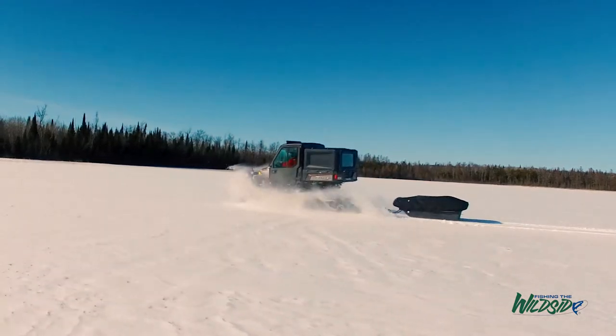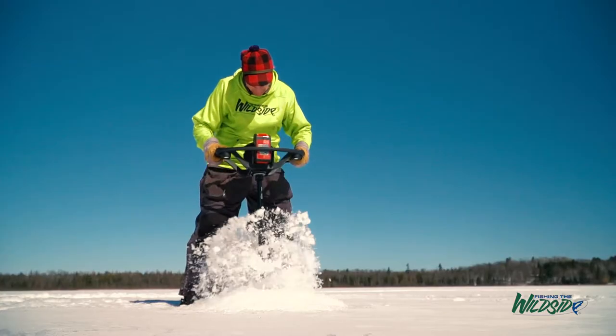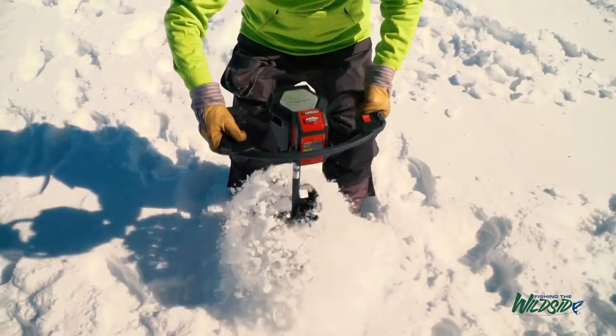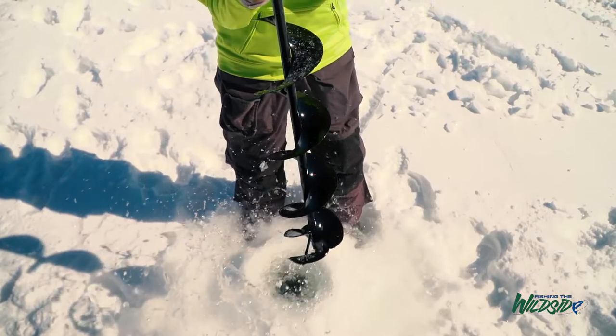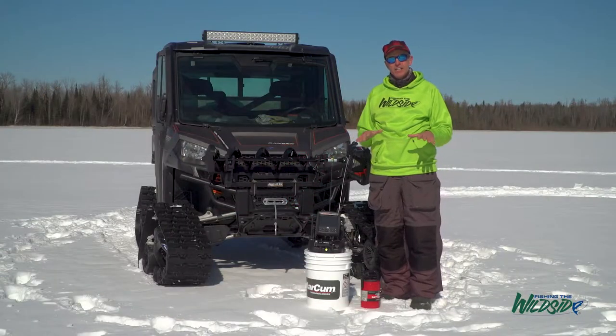Get on the attack. All winter long we've been accumulating gear inside of our fish house, in our pockets, in our jackets. It's time to shed it all, go light, and you can be that much more effective. What I do is clean out my fish house and get it down basically to the essentials.